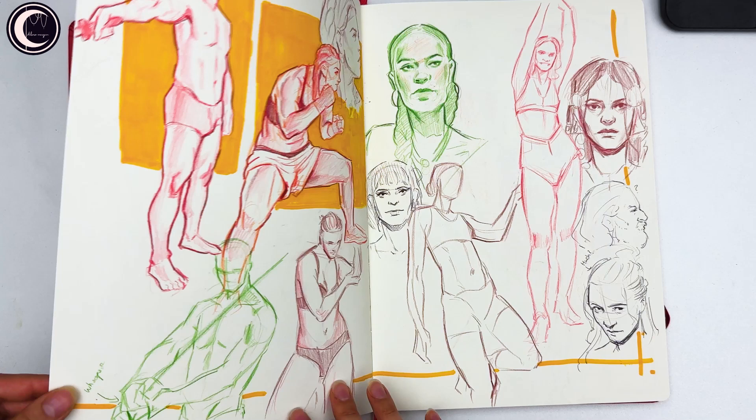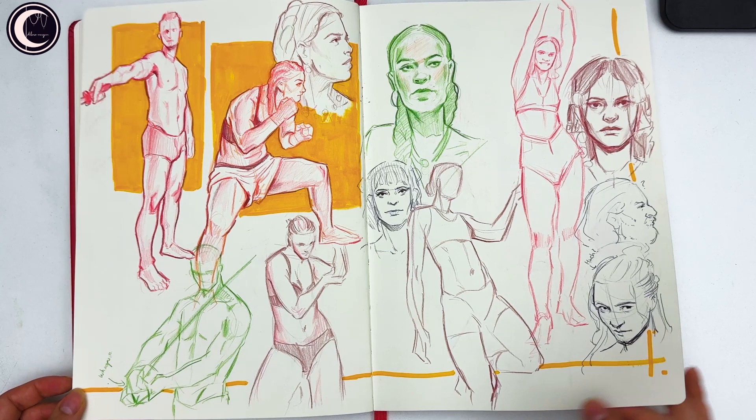Then some poses with color pencil because I wanted to use them, and the background is done with acrylic marker.